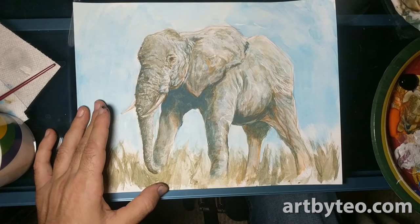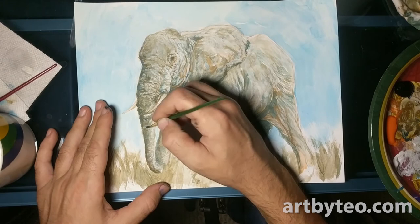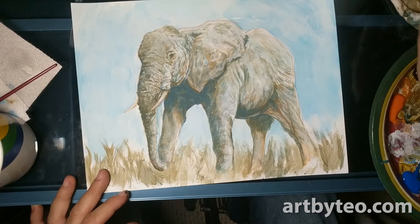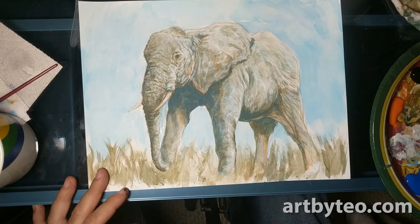I noticed the elephant tusk wasn't standing out too well, so I wanted to add some shadows around it — darken up the areas around it. It looks like I'm mixing a little bit of the background, punching it out a little bit more so it actually sets itself apart from the elephant in the front. Just mixing colors — put a little bit of white on the paint, then a little bit of blue, and kind of move them around, mix them right on the paper.